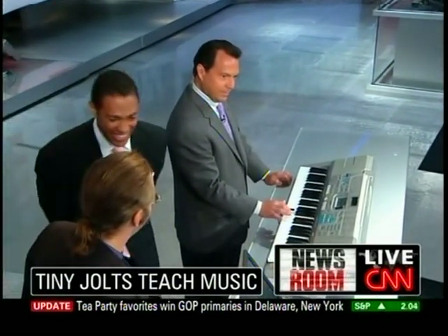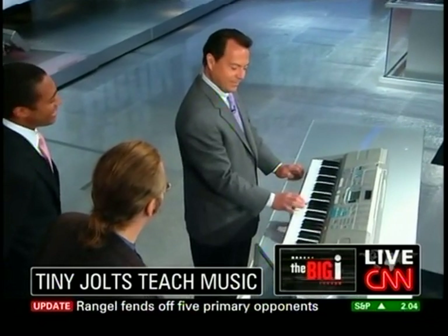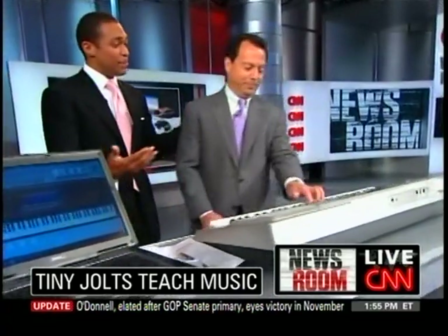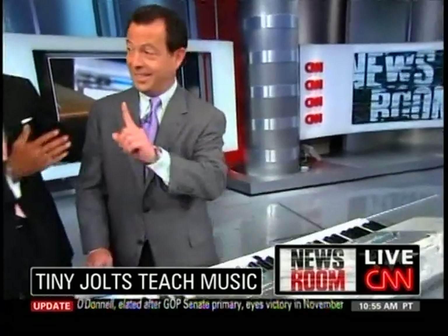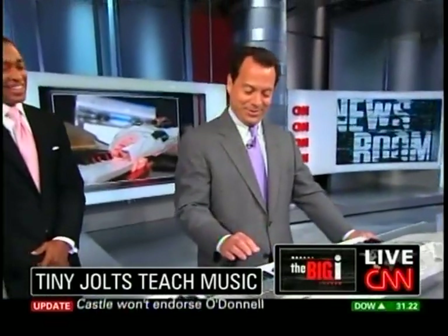Oh, you've got to be kidding me! Are you kidding me? Do you have any musical talent, any background in music — have you ever played the piano? And you didn't know that song? Never. I've heard it, but I wouldn't know what fingers to use.